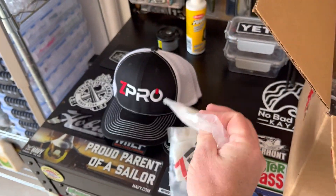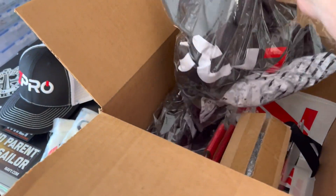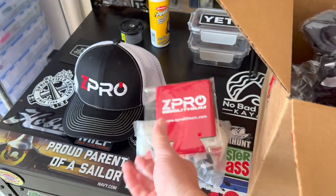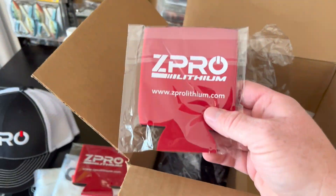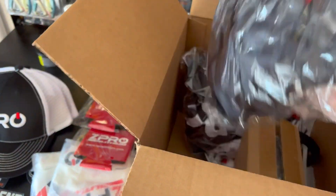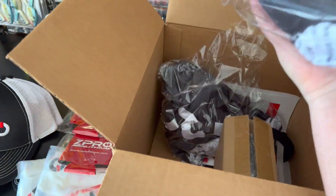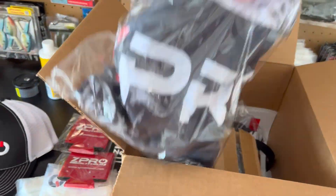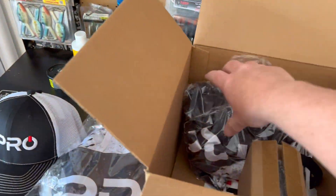Those are nice and soft too. Looks like some koozies — Z Pro koozies, all right! Fishing shirt, Z Pro, very nice, I like it.